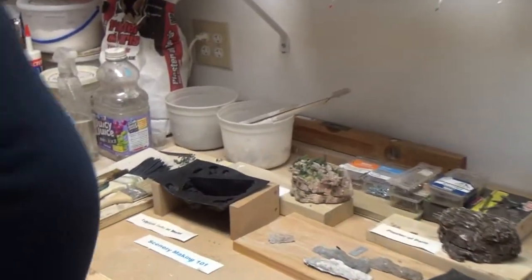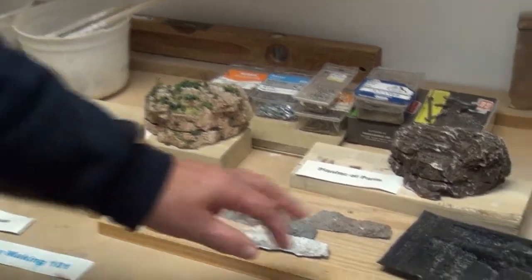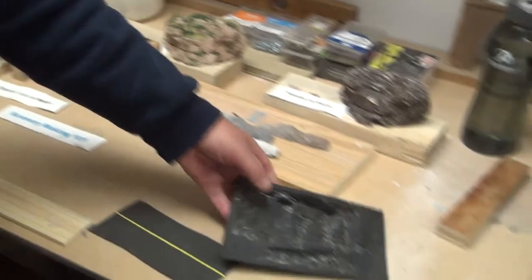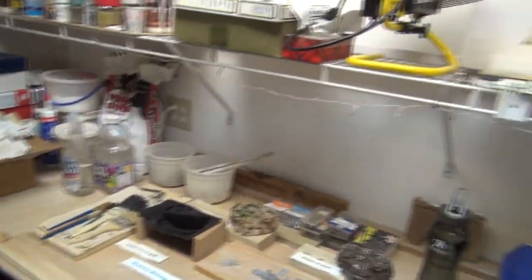The moulding technology is key, and these are some of the moulds that Gene makes. You basically start out with a blank mould and fill it with plaster of Paris. You can put different colours into it as you mould it to come out with the scenes. So this is an ongoing project.